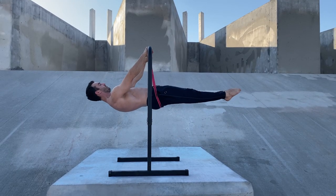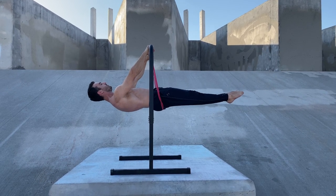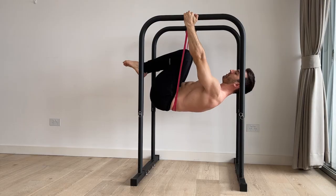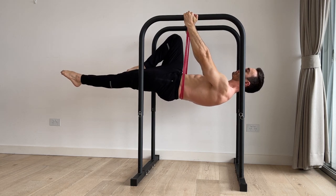Having the band under the lower back will be more challenging than under the hips as the assistance will be closer to the shoulder joint. It will also require more force from the abs and hip flexors to maintain a straight body position.